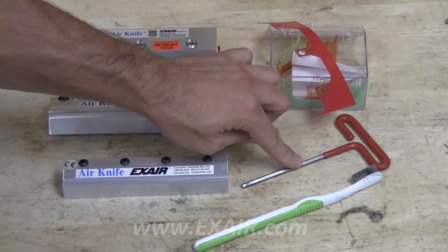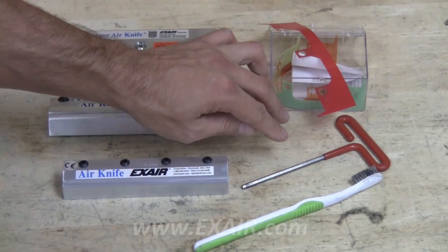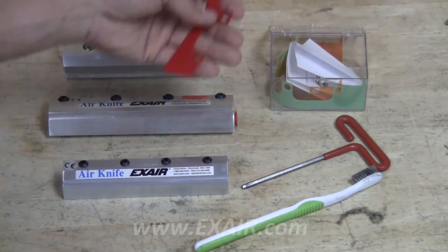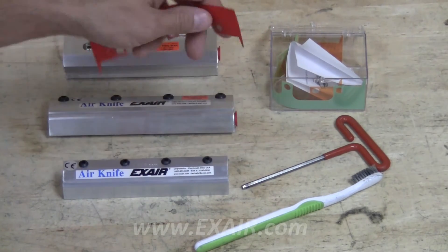For this video, we'll use a 5/32nd Allen wrench, a toothbrush, and we recommend having an extra shim or shim set available.